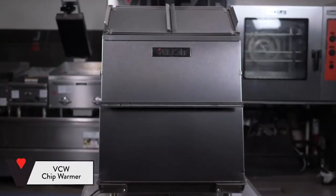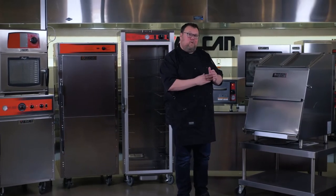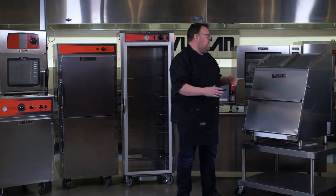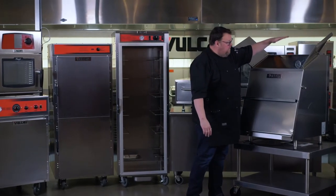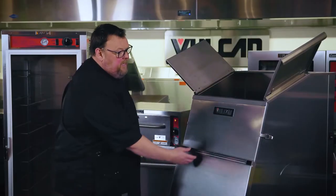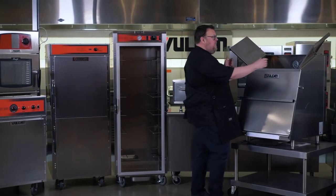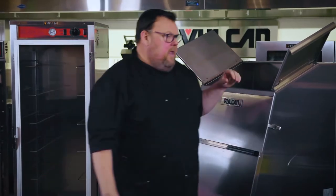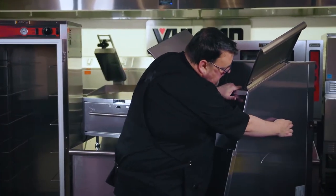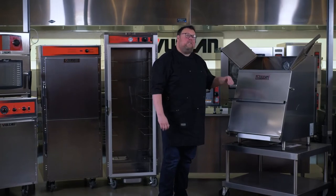I've got the VCW chip warmer. In restaurants where you need to hold tortilla chips, this is absolutely what you need. The fried tortilla chips load from the top, which sets up a situation where the first chips that went in are the first chips to come out. You open the drawer here, chips come out, you can portion them, close the door, and keep everything nice and warm on the inside. The convection fan is here on this side, and my power switch is here.